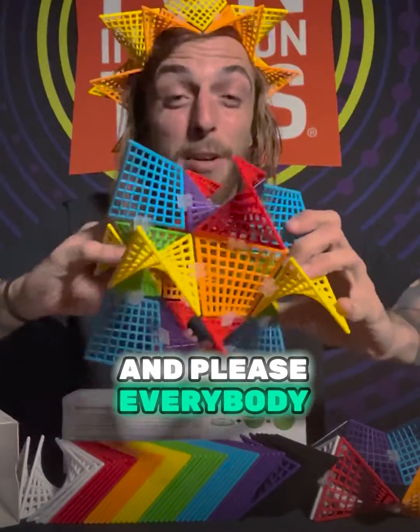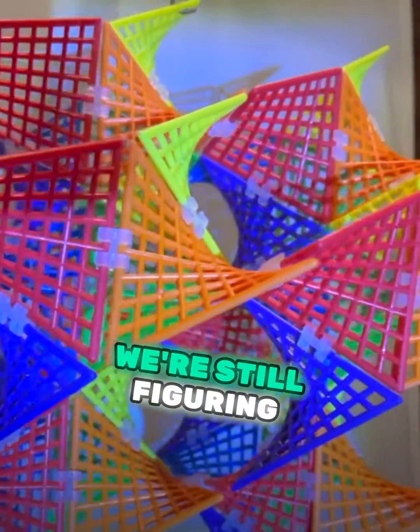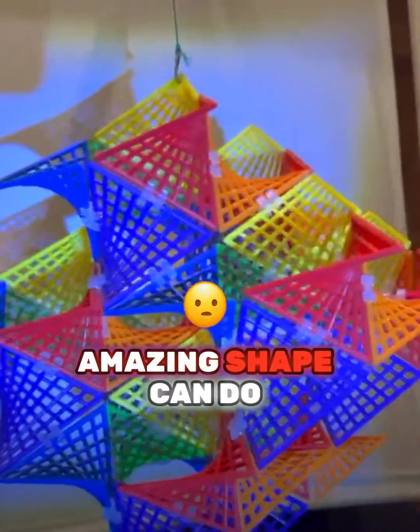Please, everybody, share with us what you build. We're still figuring out everything that this amazing shape can do.